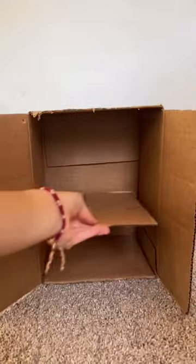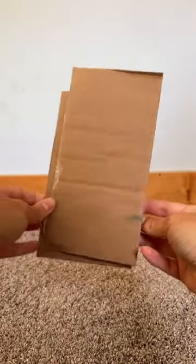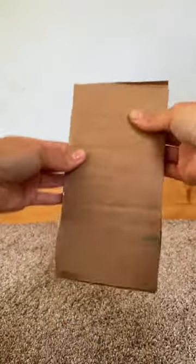Then use one of the pieces and mark how long the box is. Hot glue both the end pieces together. After gluing them together, cut a little above the mark you made.